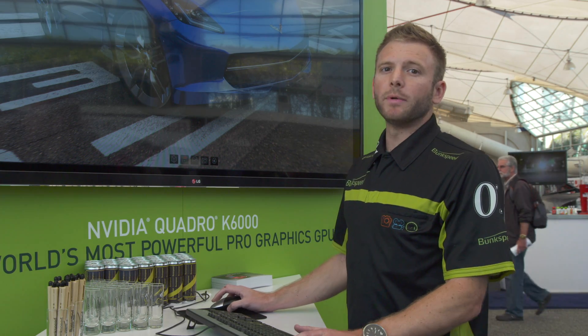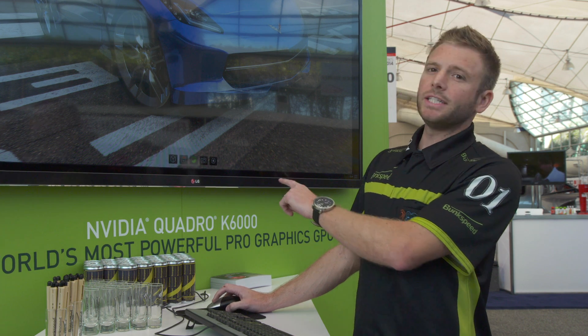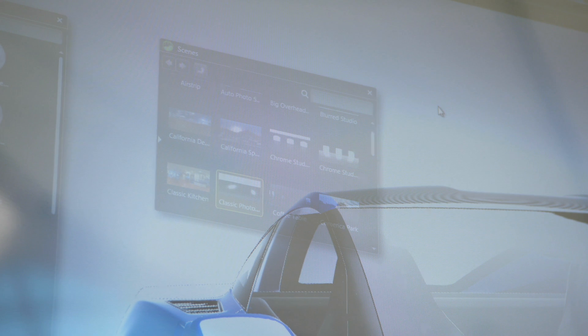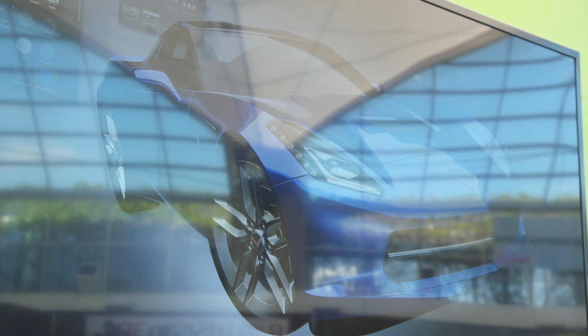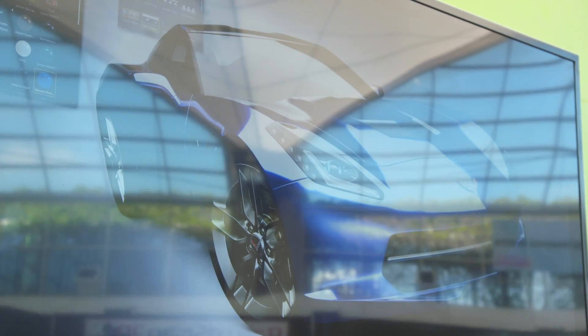Also, if you wanted to change the environment — which is really cool — we can click on our middle button, which is our scenes tab, go over to our environment, and drag in a photo studio. This changes the whole theme, completely changes the lighting and the reflections, so now we're inside instead of on the California Raceway.